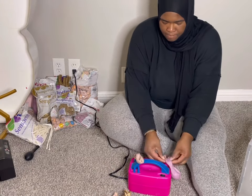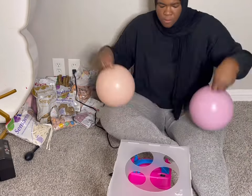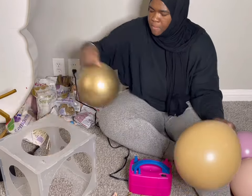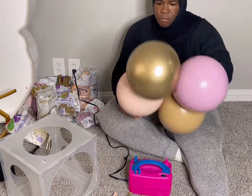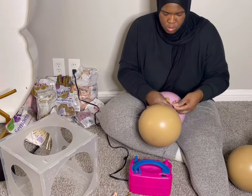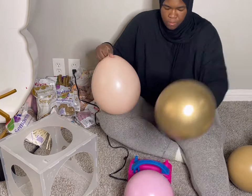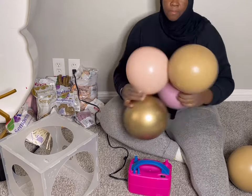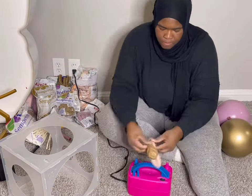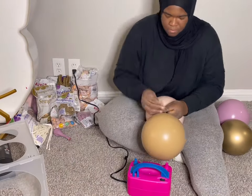I'll be making these centerpieces using 12 eleven-inch balloons which I am sizing down to an 8 inch. I am just randomly inflating two different colors together and twisting them all together in a cluster. So that is my first quad, and now I am making my next quad — now eight balloons total — and then I'm going to twist that together. Then I'm going to make one more quad of four balloons which I would then twist together to make a full cluster of 12 balloons.